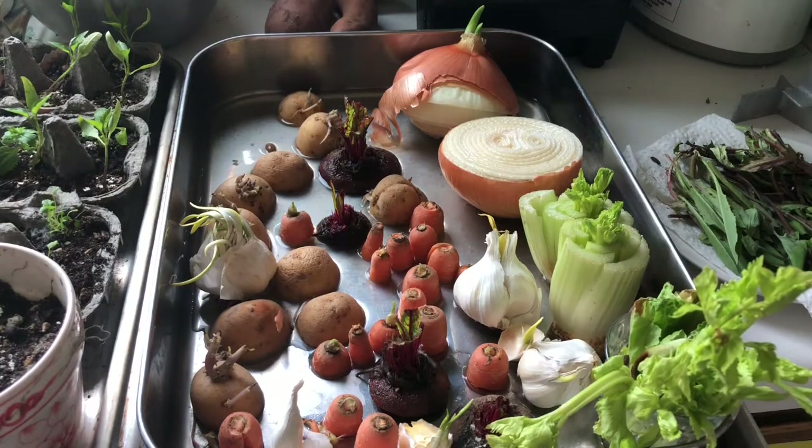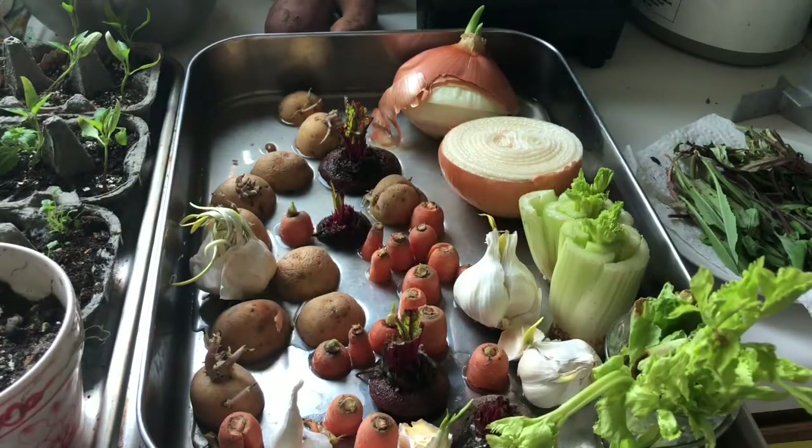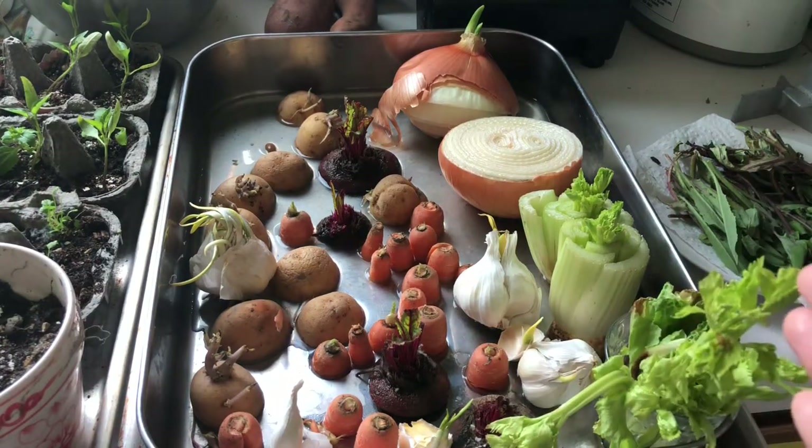I used to have a huge garden with a worm bin and everything, and then I had my kids, started homeschooling, blah blah blah. But we had already started again. My daughter is older now, and we decided we were going to get our garden going again. So here are some things that we've been doing.